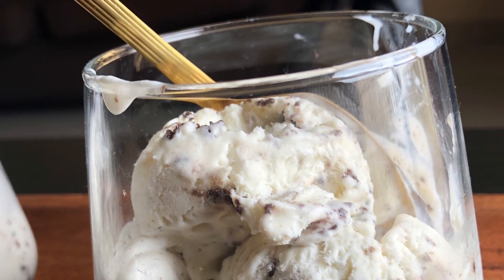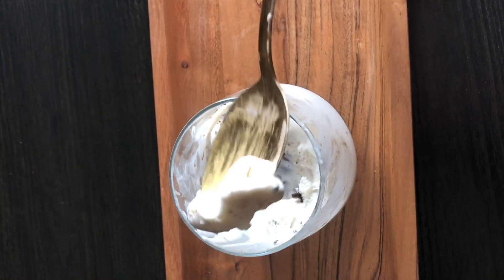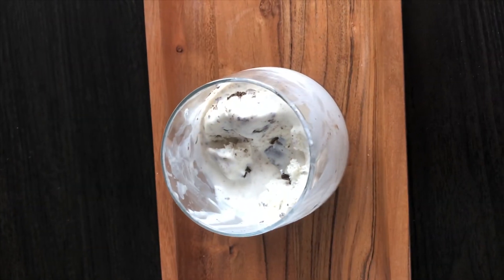Enjoy this summer with this ice cream with your family and friends. If you like this video, please like and subscribe. Thank you.